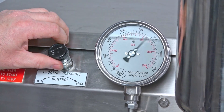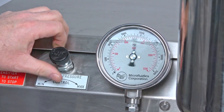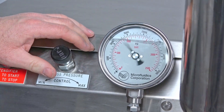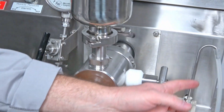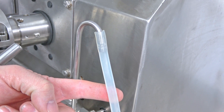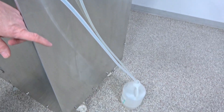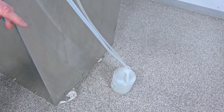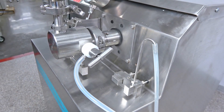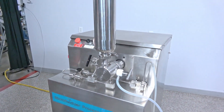This is a 30,000 psi machine, so it's cranked all the way up. You can see just how fast the fluids are moving through. We've got it going back down into the jug — it processes a lot faster and a lot more than your lab bench type. Like I said, this is made to really run production.